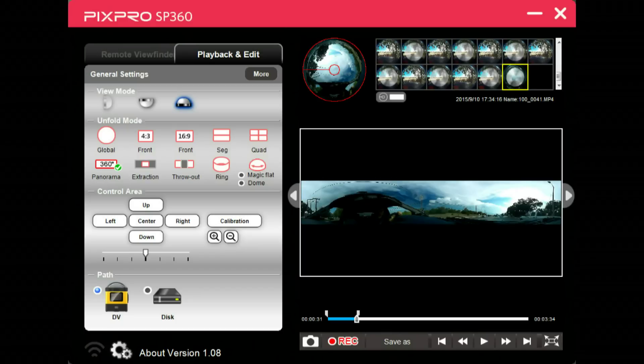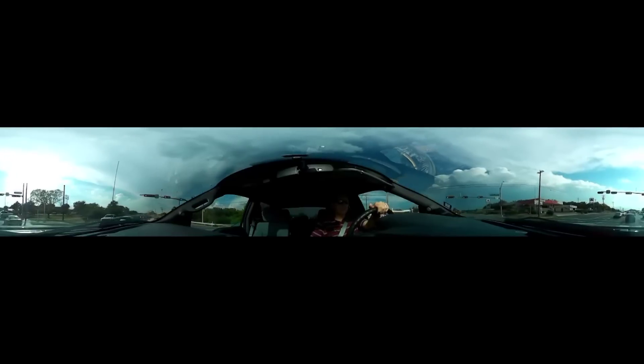This format here is panorama. Who doesn't know panorama? Except with this panorama view, you're seeing everything. They take that 360 degrees and stretch it out, roll it out. So in the software, you can scroll left or right around in a circle and you can see everything.